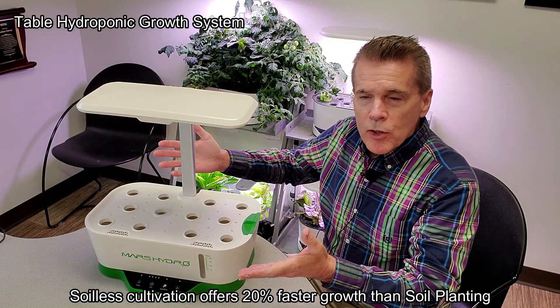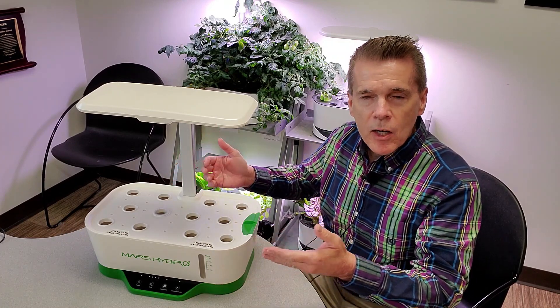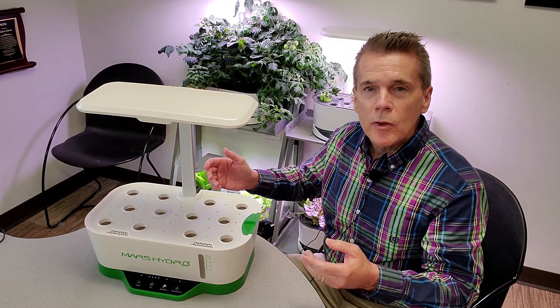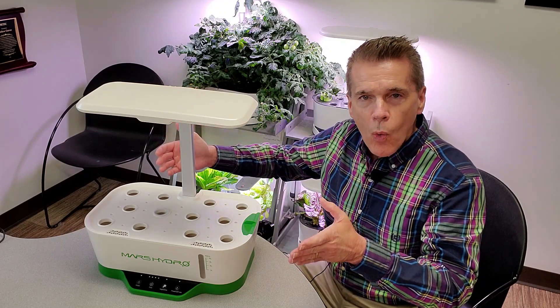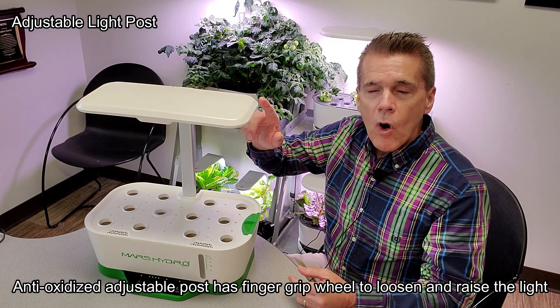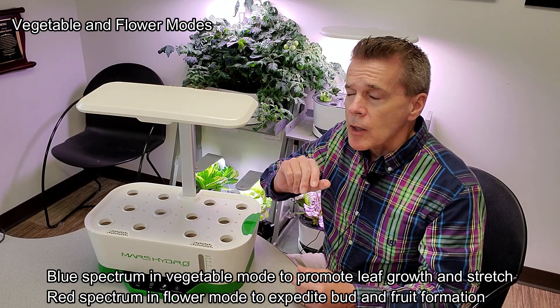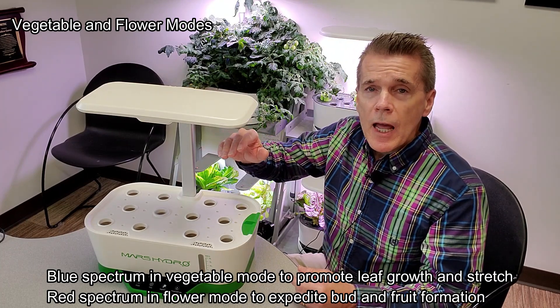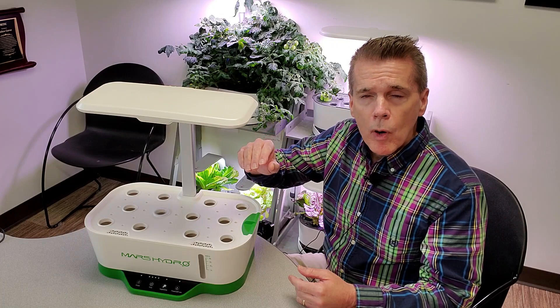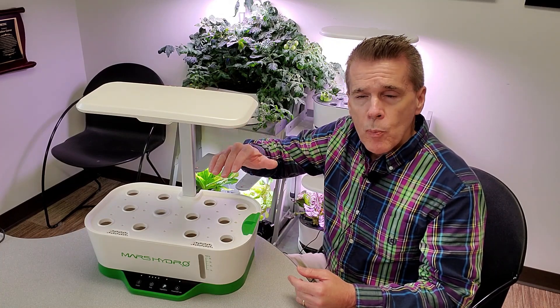Hydroponics is a great way to start — no dirt, no mess, fast growth, easy to take care of. Today we're going to take a quick look at the Hydroline 12. It has a 24-watt LED light in vegetative mode. It's a two-mode light: the vegetative mode is a cooler spectrum, and the flower/fruiting mode is 22 watts with a warmer spectrum.